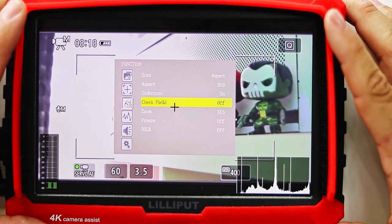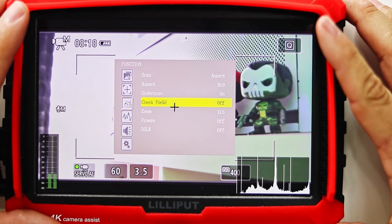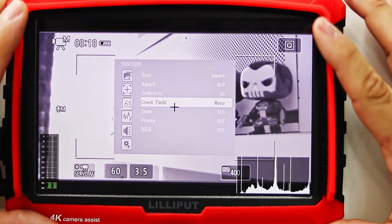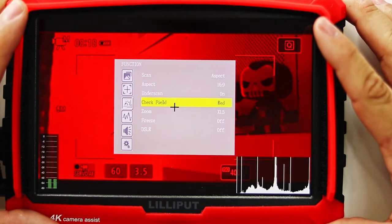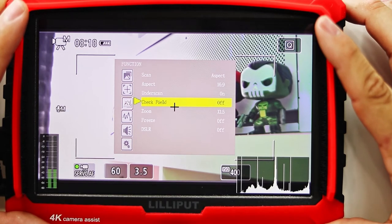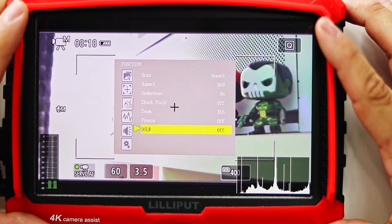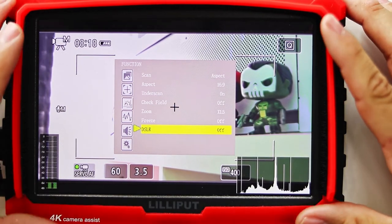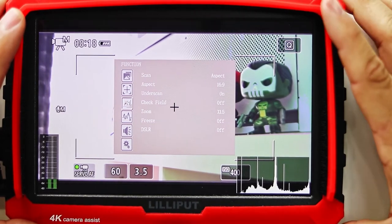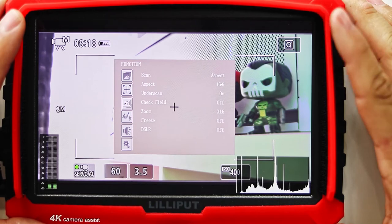The rest of these settings I really don't use, and to be quite honest I don't know what the purpose of some of them are. The check field lets you switch between red, green, and blue. There's also zoom, freeze, and DSLR settings. The manual really doesn't do a good job of explaining these features, so if anyone knows, drop a comment below so I can get educated.